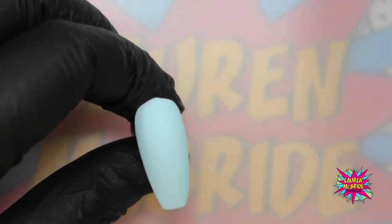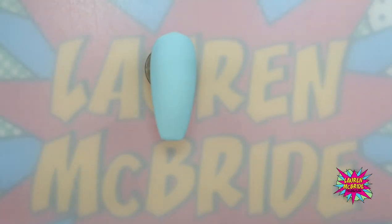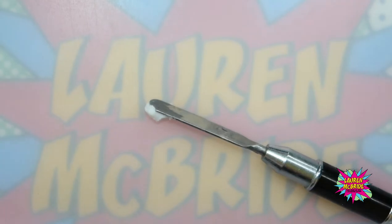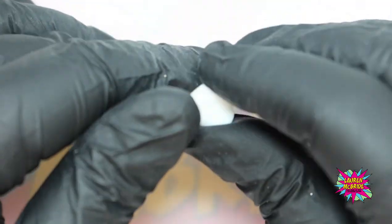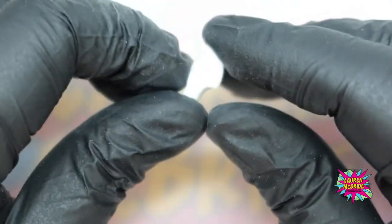The first nail I'm going to do is the hat. I've prepared my nail and I'm going to use the carving gel to create that flat 3D effect on top of the nail. The first thing I'm going to do is grab a little bit of white carving gel using a spatula out of the pot. The beauty of this product is that you have plenty of playtime to create your design because it doesn't set until it goes into your UV or LED lamp.